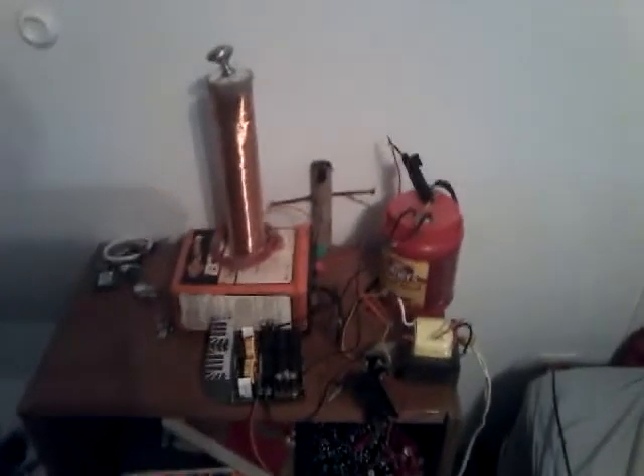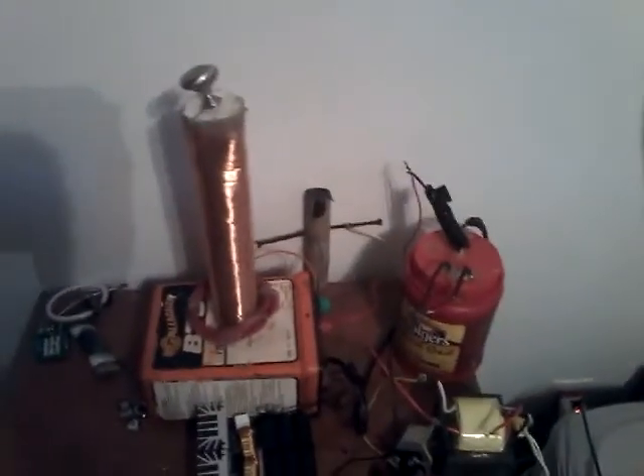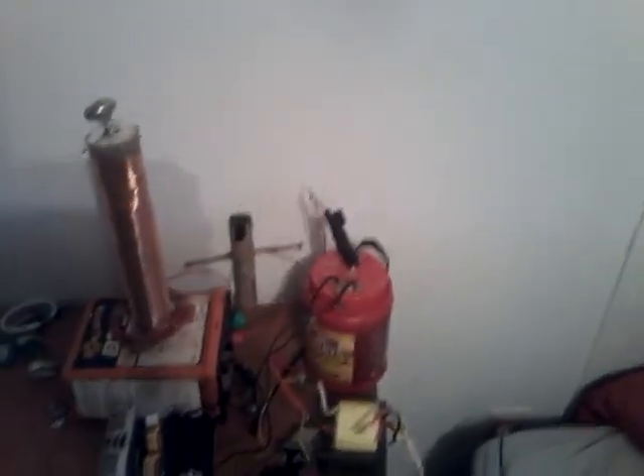So that's my ZVS driven Tesla coil. Subscribe, comment, any suggestions — I'm really open forum. And if anyone needs help with a ZVS driven Tesla coil, please say you need some help, I'll help ya. But once again, be very careful with these, they're extremely dangerous — the high voltage circuit. Have fun. Thanks for watchin', and see ya later.